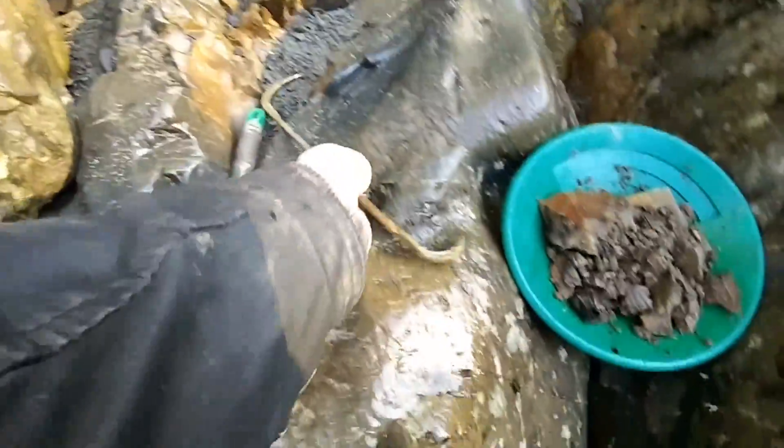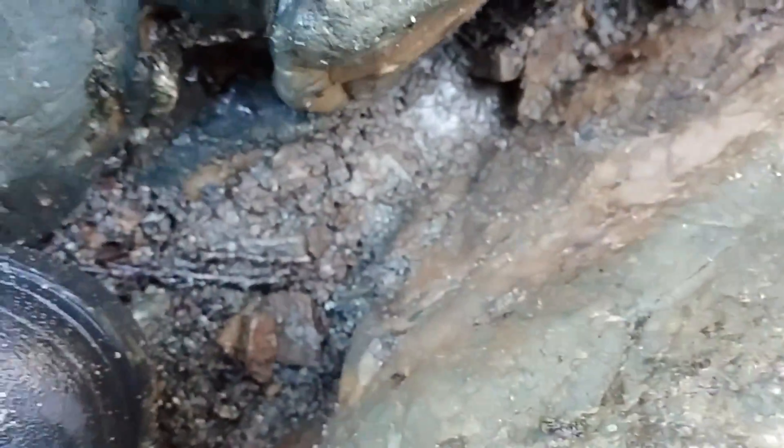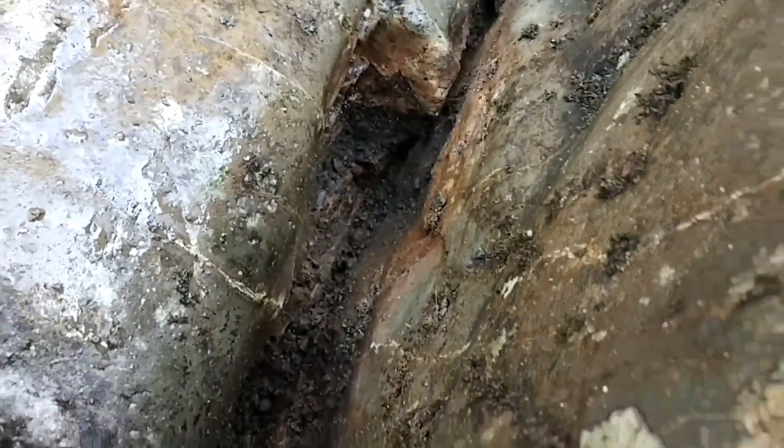I'm just working at this crevice here. I got a couple new tools, and that works good. I just want to show you this trench crevice — it's pretty deep. I'm just hitting bedrock now on this side; I just gotta break apart some of that rock to get to that side.